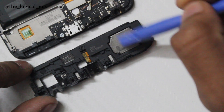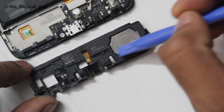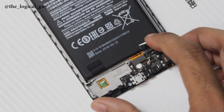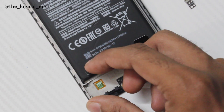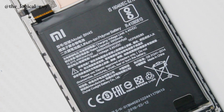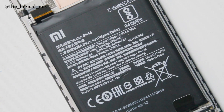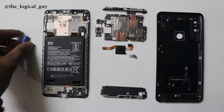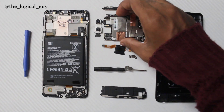We also have the speaker fixed to the bottom plastic protector, and connectors that send audio to the speaker. Then we have the magic pull tabs used to remove the battery from the frame. Finally, we have the huge 4100 mAh battery which powers the whole phone and keeps the device working for 12 to 13 hours. Now let's start to assemble the phone.